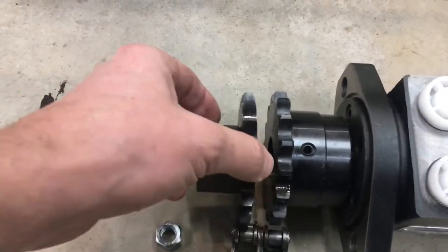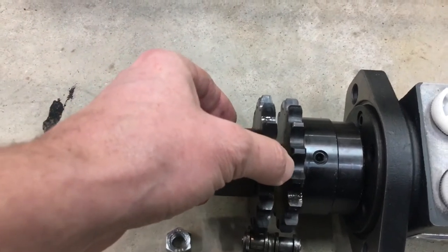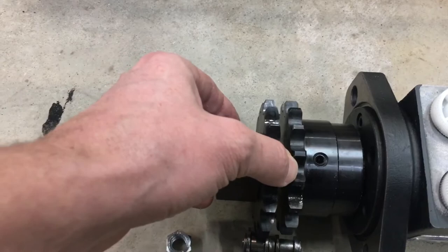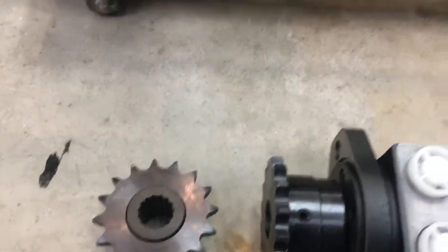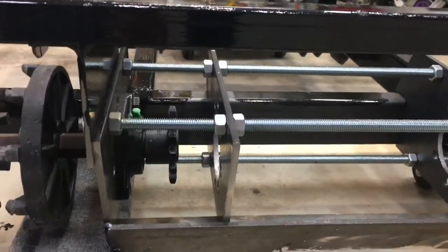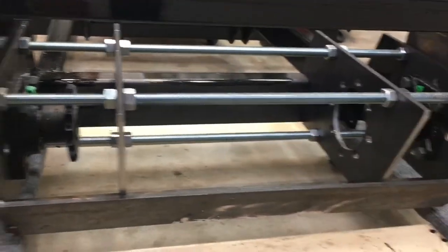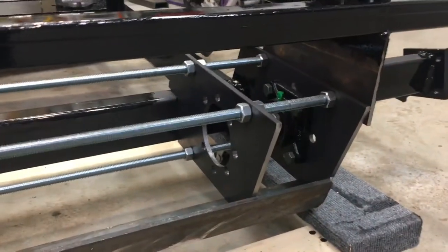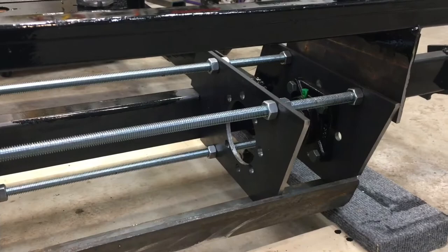You want it to be spaced just right so that both of these can almost float. That's the whole purpose of using the threaded rod — it's going to allow me to do some fine adjustment and get everything set up. I'll do one side and then the other and go from there.